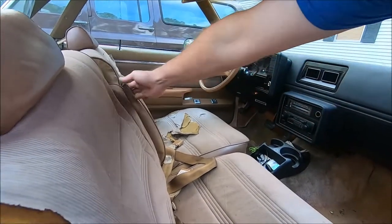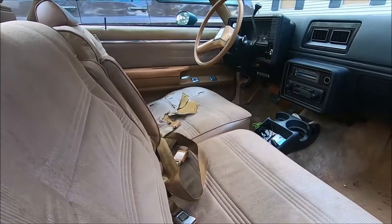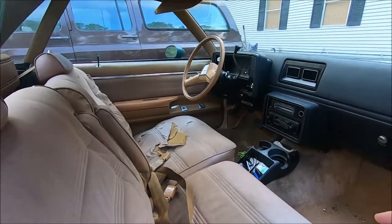Although you can haul three people in this, it's better for two, because the third person in the middle has to straddle that gap. Their backrest is essentially the armrests, and they've just got a lap belt. But it's great for just running around town hauling two people.